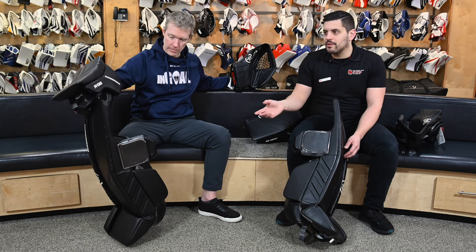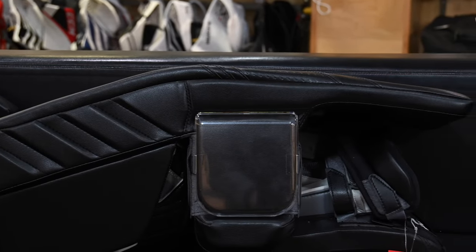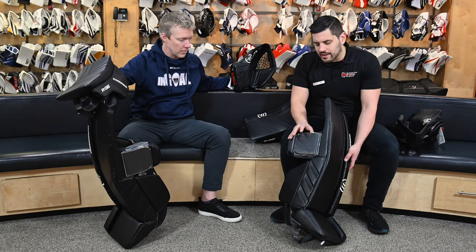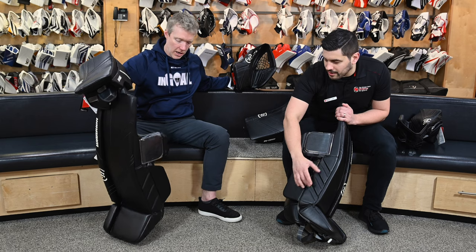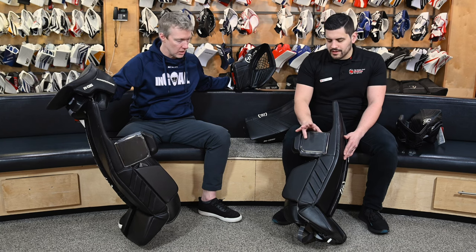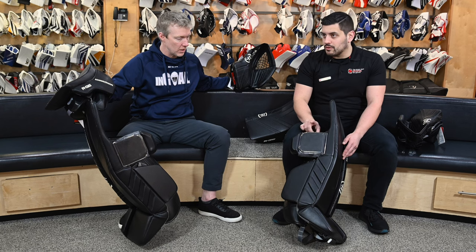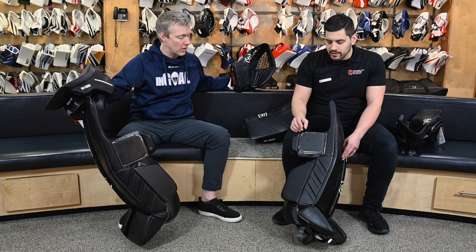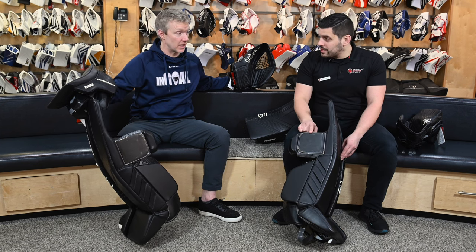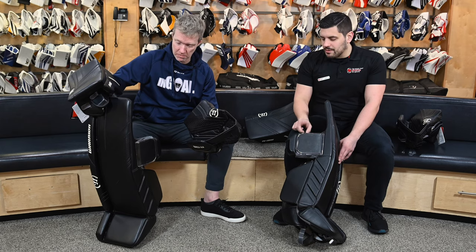Overall technology — whether it be 3M clear tape people have been trying to put on, Bauer's technology in terms of the way their pad slides, Speed Skin, Primo material from Brian's — everyone's got their own kind of tagline. Warrior hasn't gotten away from their air slide, which still exists on the lower calf. However, this knee slide plate is something I've actually gotten to try, and it will fit on some of Warrior's older generation pads too, like a G5. Is that going to be available as an accessory? This is a replaceable part that is going to be available, so you can retrofit an old pad with this.